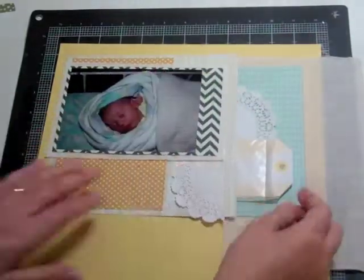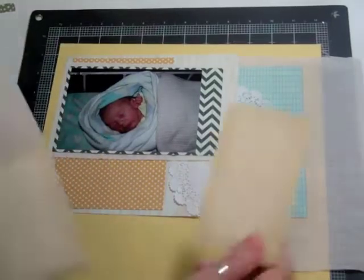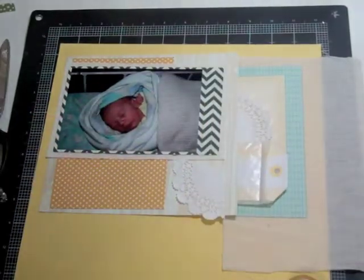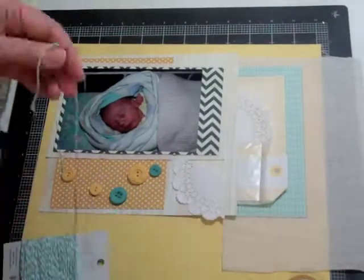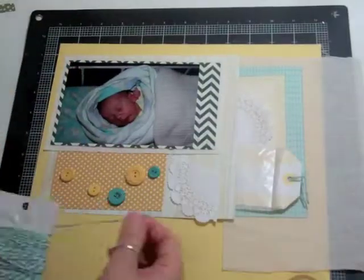I'm going to use, again from the kits that we get every month, those little glassine bags. The tag is from my stash — I believe it's Amy Tangerine. Then I'm looking at some washi tape, and I'm going to pick some buttons from October Afternoon. I didn't have enough of that teal color, so I ended up using one gray one.